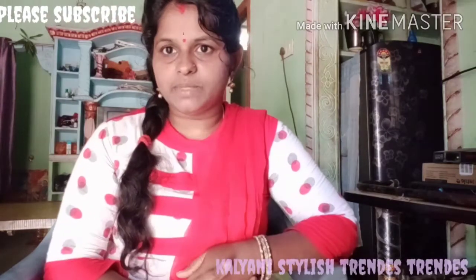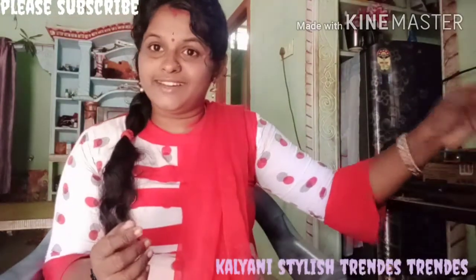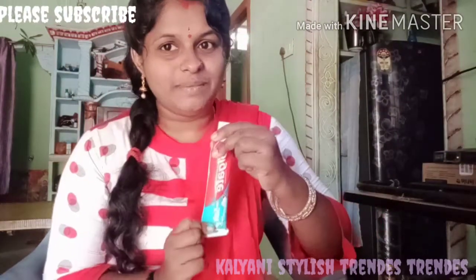I am going to show you a little tips. I will show you how you use it — it is very easy. I am using Colgate paste, and it is simple.